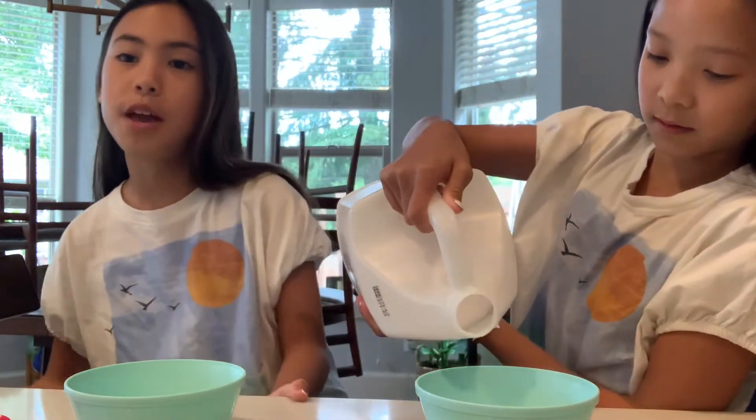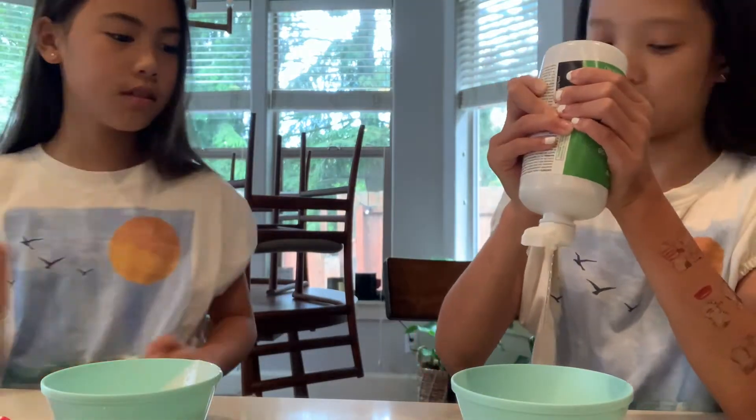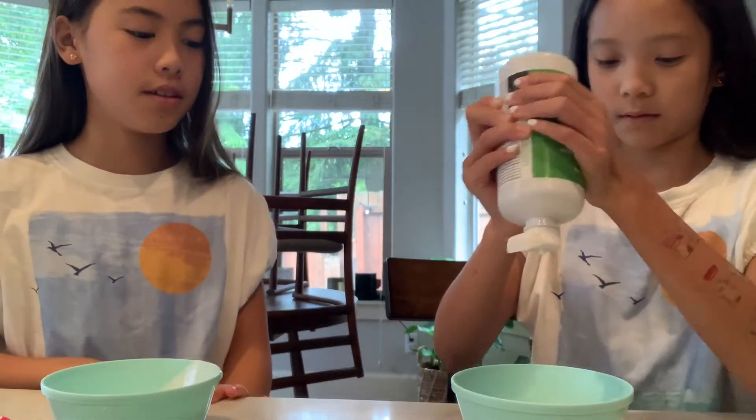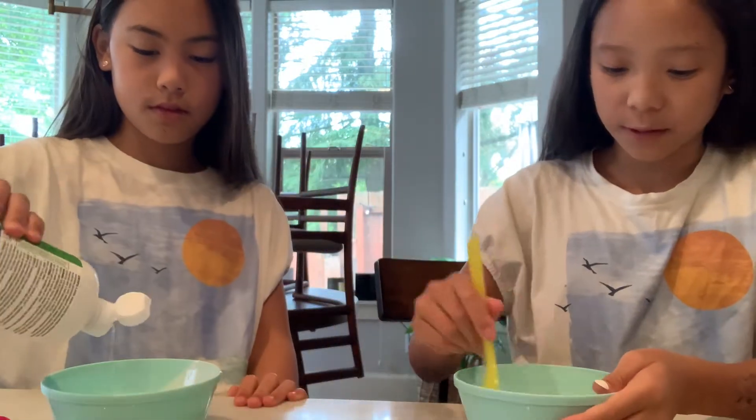So we'll be making small slimes or just like medium-sized and then we will be adding a bunch of one ingredient, and then I'm going to start with the calculator and then if it doesn't do that much... remember I had to use that last time.